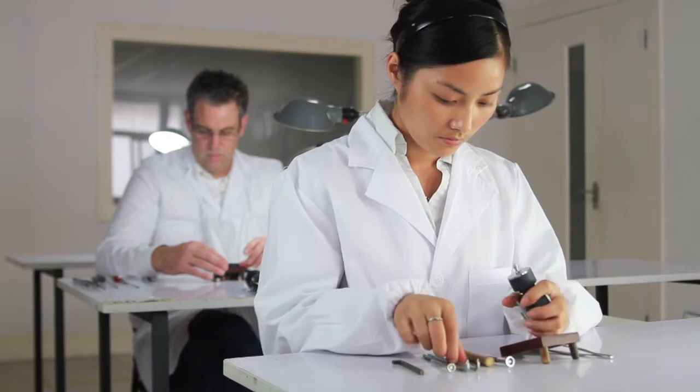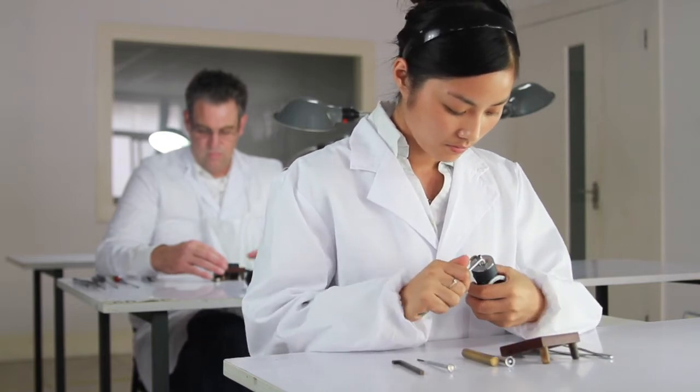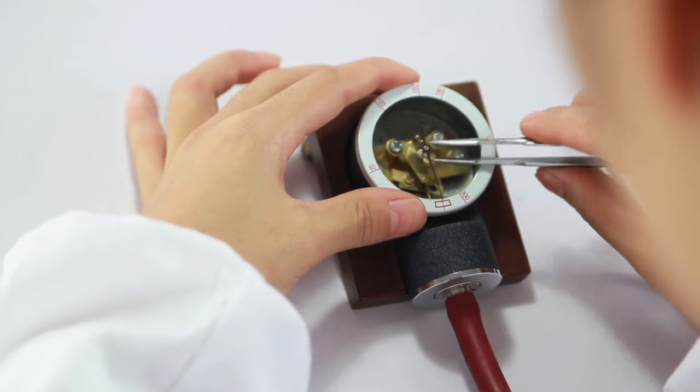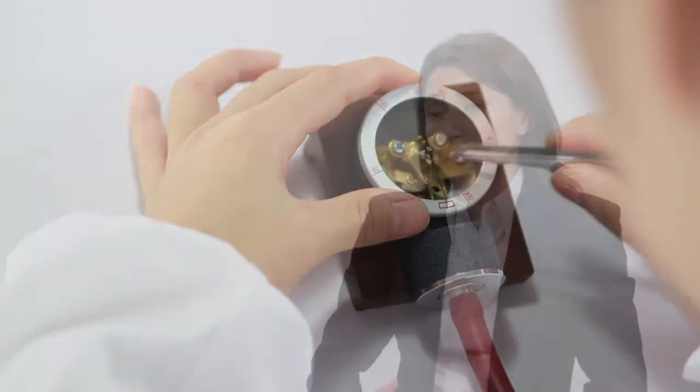We calibrate our gauges five times before they ever leave the factory, at five different points along the dial. Just because a gauge is calibrated at zero doesn't necessarily mean it's calibrated at 60, 120, 180, 240, and 300. Our expert craftsmen take the extra care to make sure our sphygmomanometers are calibrated at each of these five points, which is why MDF sphygmomanometers are among the most accurate and reliable on the market.